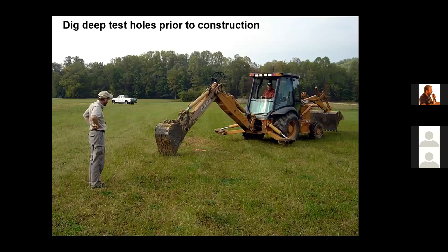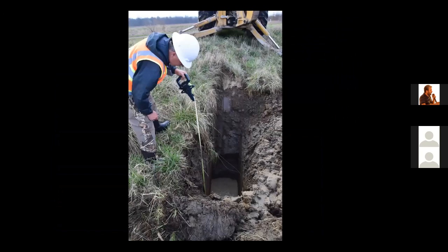I highly recommend digging deep test holes in large planned wetland areas. Here we're using a backhoe to dig a deep test hole on site. This will help us identify if groundwater is present or clay is present. In the bottom of this hole, you can see groundwater rising near the surface, with layers of clay-textured soil and layers of gravel.